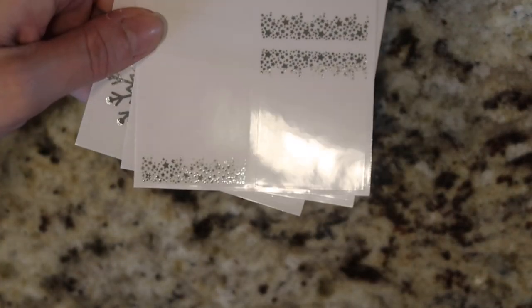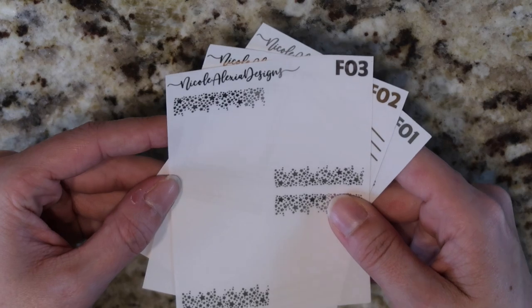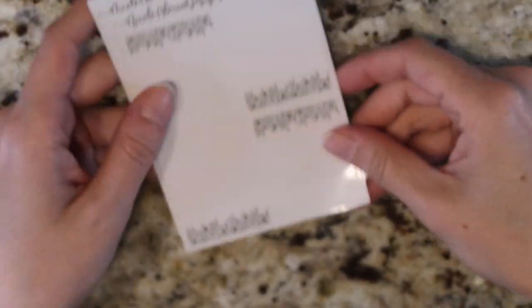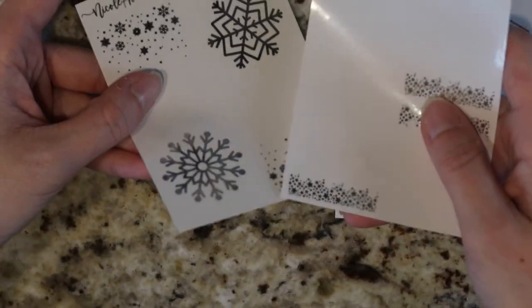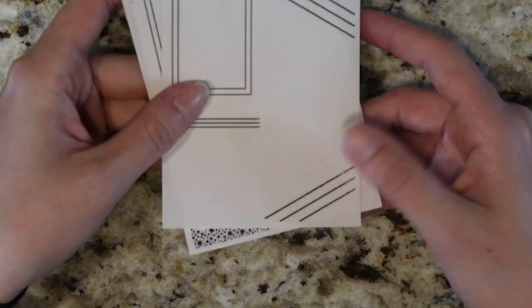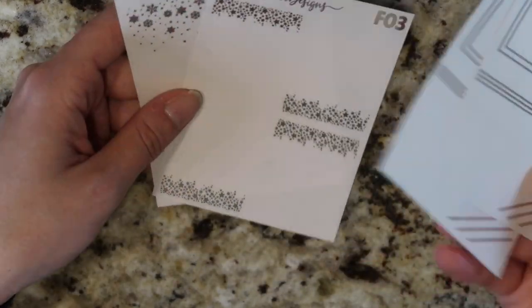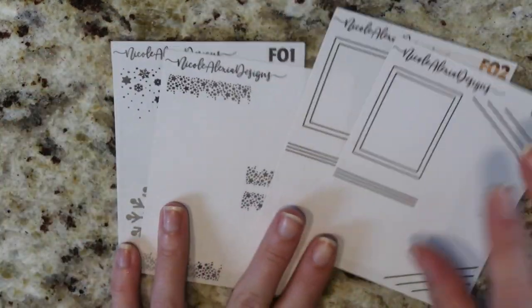I wanted to keep the overlays pretty simple. If you guys want more intricate, detailed ones, we can definitely do that, but when I would want to use an overlay, I would want something a little bit more simple. I'm having a hard time with the foiling showing on camera — these two are done in silver, which is always the hardest to pick up. This one is rose gold, which is why it's a little bit easier to see. And then I have one in light gold for the minimalist. We want to do a couple of test prints. Most of these are already printed. We're going to have them cut and then foil them a couple of times a week to send out in orders. So those are the overlays for this week.